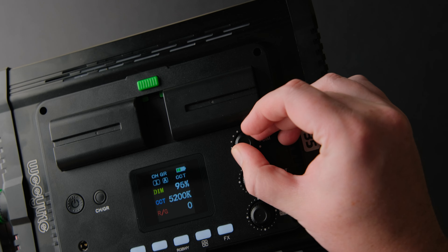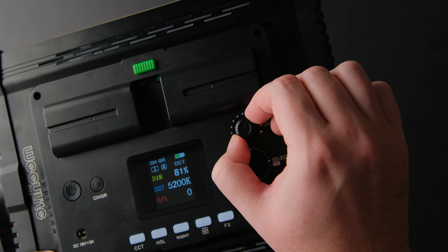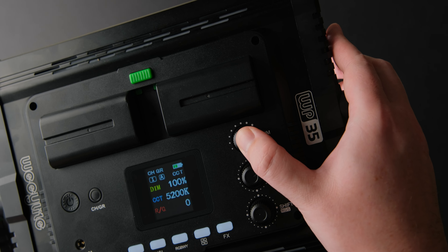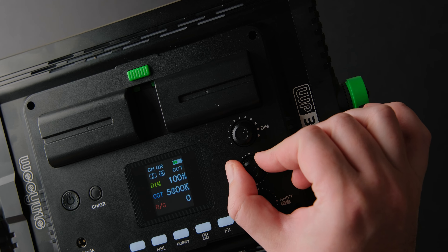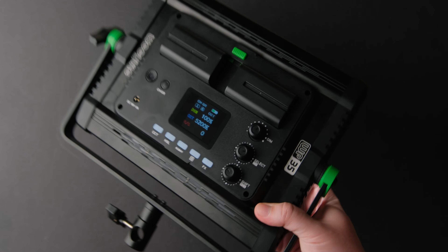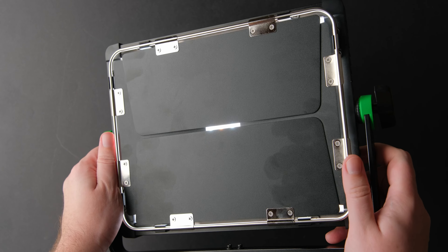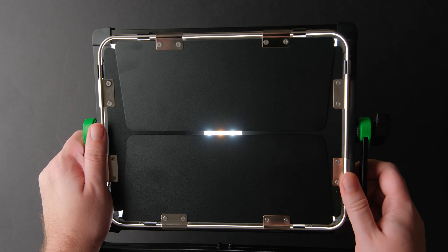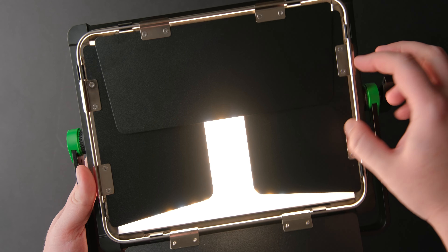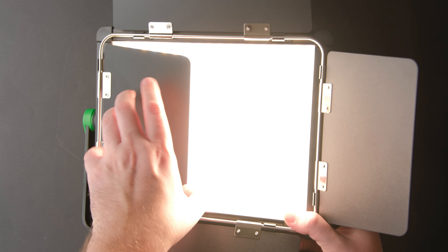All the buttons make a click when pressed and are very nice to use. The control knobs also have clicks when turned, which is nice when you want to use them without looking at the LED panel. This light weighs only 1 kilogram and 158 grams. For a light that has 30 watts of power and an RGB option, it is quite portable.